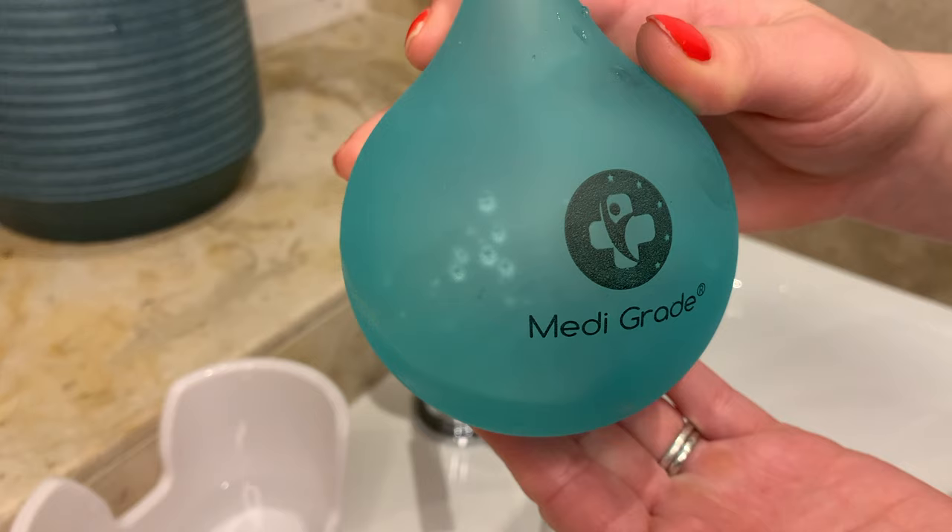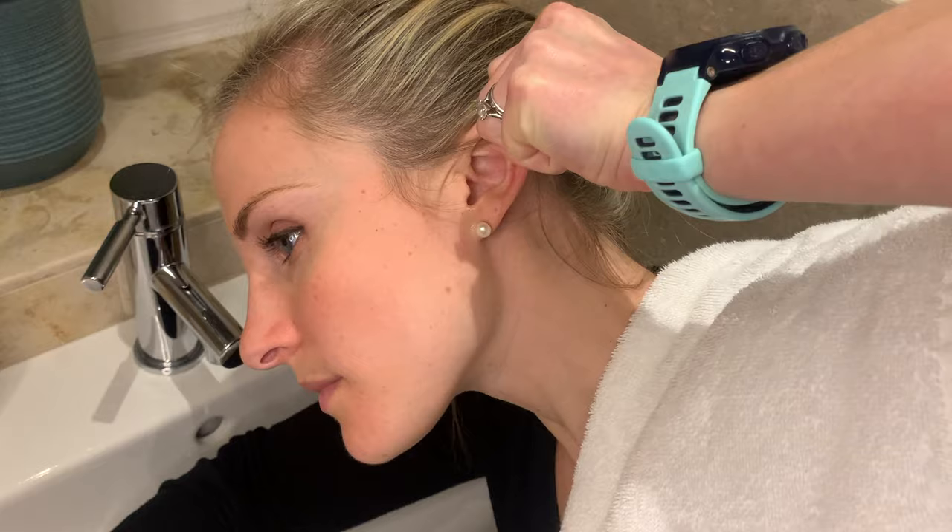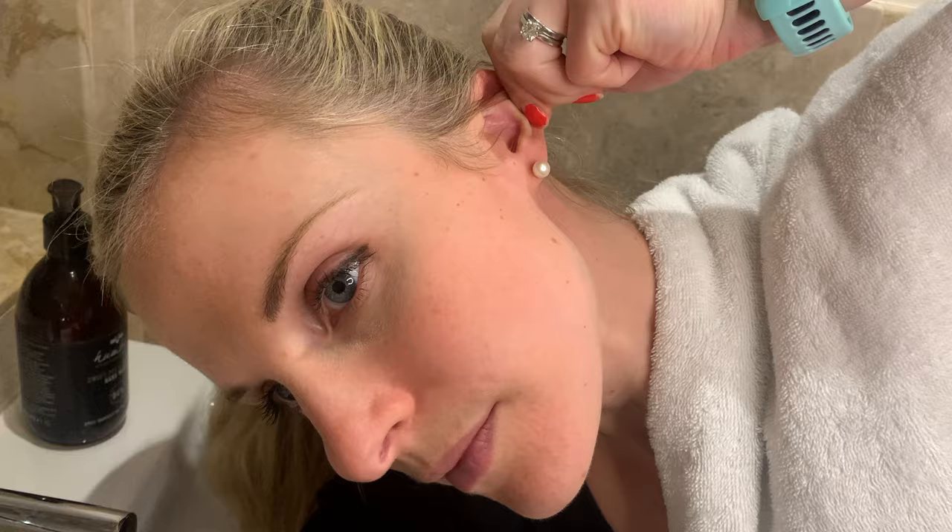You then want to place a towel over the shoulder of the ear that you're going to wash out. Gently pull the ear up and back in order to straighten the ear canal so that the water gets better access to the ear canal to help with the washout.